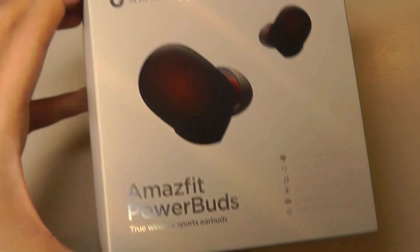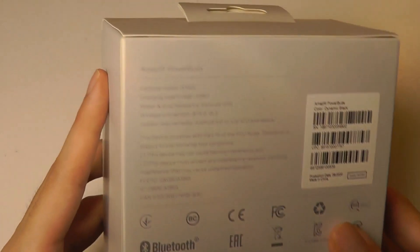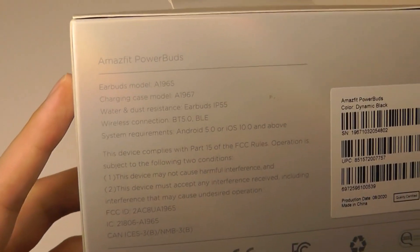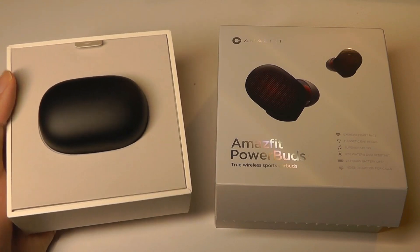Here's the packaging — it's quite simple and similar to their other smartwatches we've seen in the past. The specs are printed on the side. In terms of the chipset, it supports audio codecs like SBC and AAC, although there isn't support for Qualcomm's APTX. The price point for these is pretty competitive — they sell for under 80 bucks, which is quite attractive if you're looking for something that's more sports-oriented.